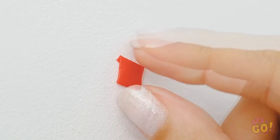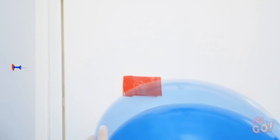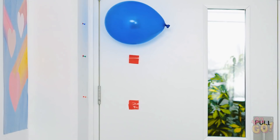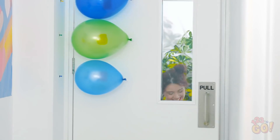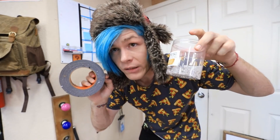Roll a piece of tape up. Stick it to the wall and stick a pin head to it. Continue on so it looks like this. Now stick inflated balloons to the later pieces of tape. So first we're going to need some tape and thumbtacks. Then we're going to have to tape them to the wall. Let's do this.